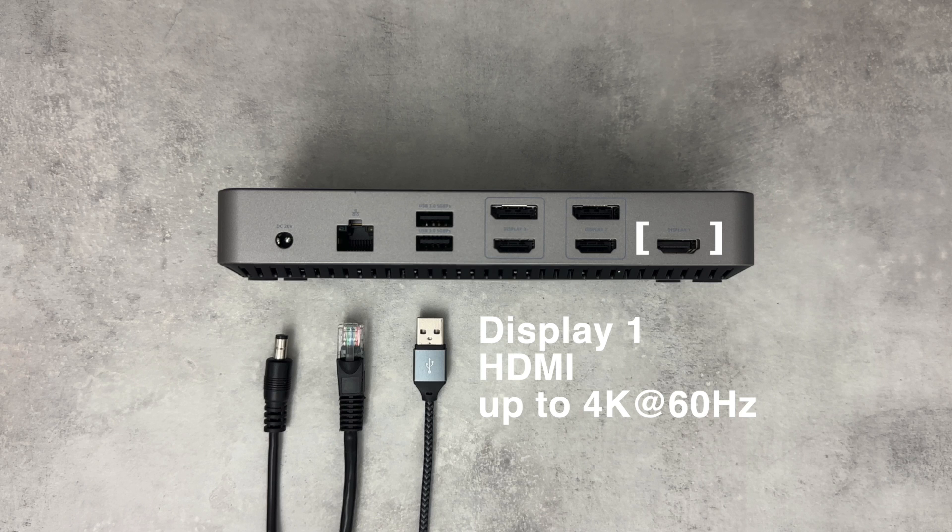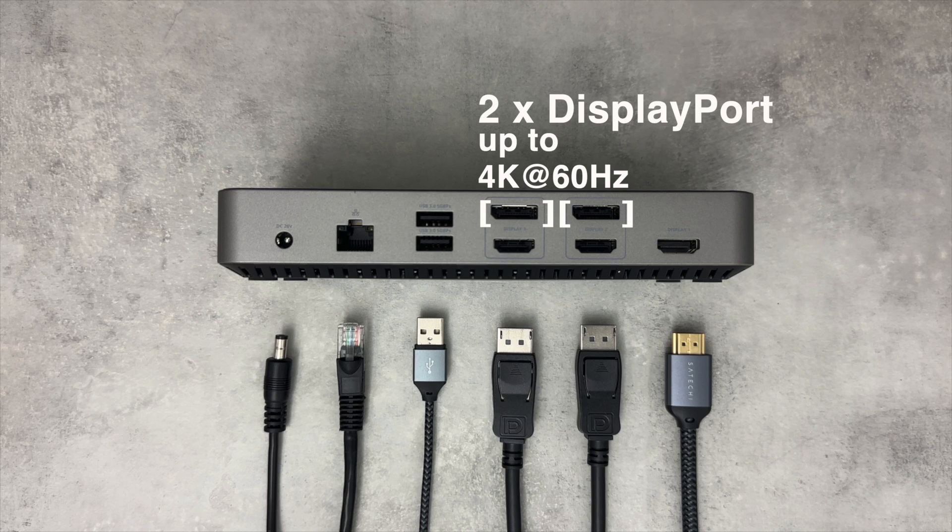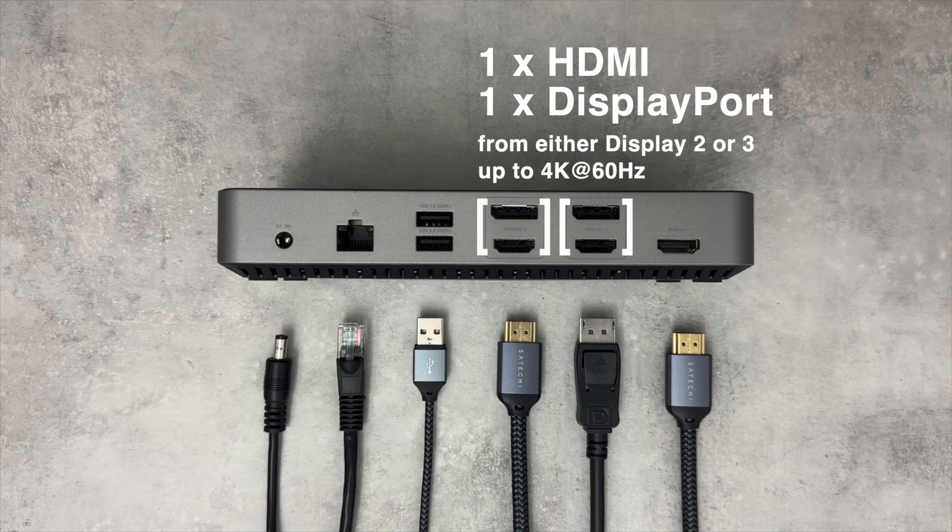Starting from the right, we have the HDMI port labeled as Display 1. This port will function natively when connected to a host device via USB-C. The DisplayLink Manager software is required to use the Display 2 and Display 3 video groups. Once the software has been downloaded and installed, you may use any combination of either two DisplayPort, two HDMI, or one DisplayPort and one HDMI.